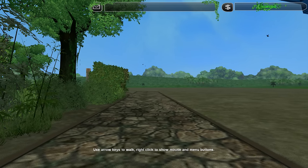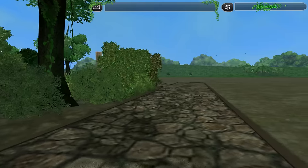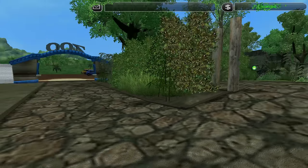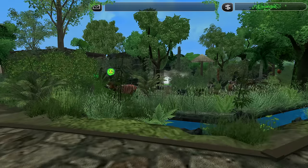Hey guys, my name is Kiki and welcome back to Zoo Tycoon 2. Today I built an exhibit for bongos. Unfortunately the recording was bad, so you won't see the speed build. But I'm gonna show you how beautiful this exhibit turned out.